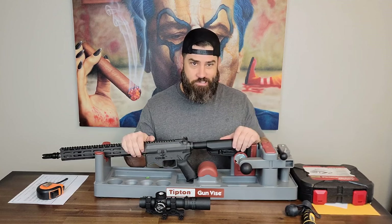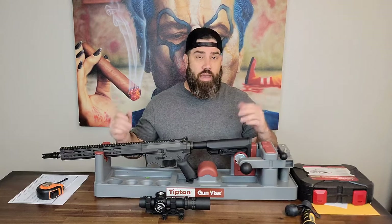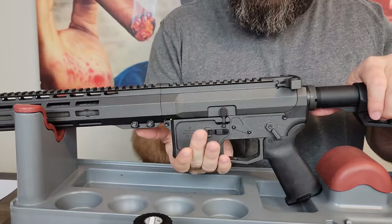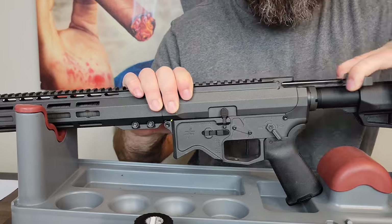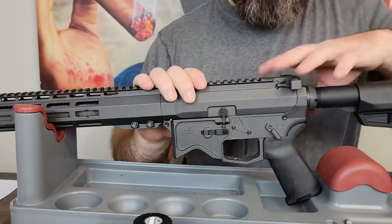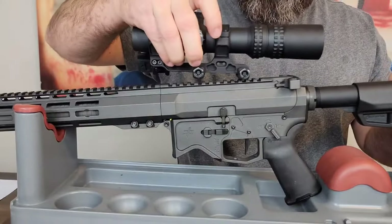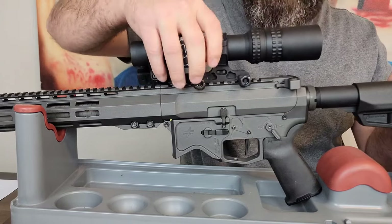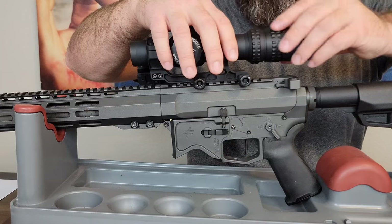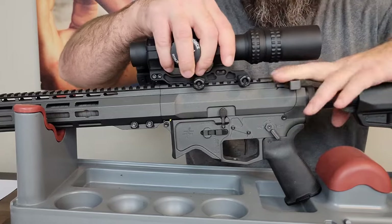There are a couple of deciding factors for scope placement, but the main important one is you don't want to interfere with the charging handle. If you've shot an AR-15, you know that once you put the magazine into the magwell, you have to pull the charging handle backwards to get a round from that magazine into the chamber. The last thing you want is to interfere with the mechanics of grabbing that charging handle. A lot of people when they get their first AR-15 will make this mistake and mount the scope too far back on the Picatinny rail — typically because the optic has poor eye relief — and now the rear bell of the scope is over the charging handle, making it difficult to pull straight back.